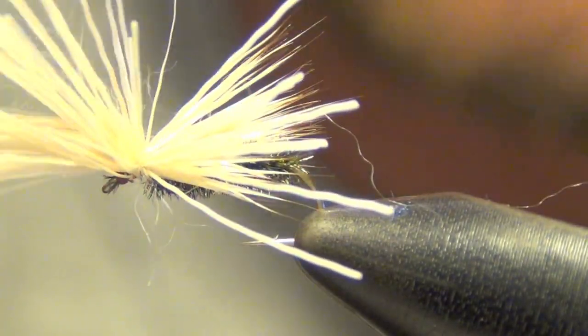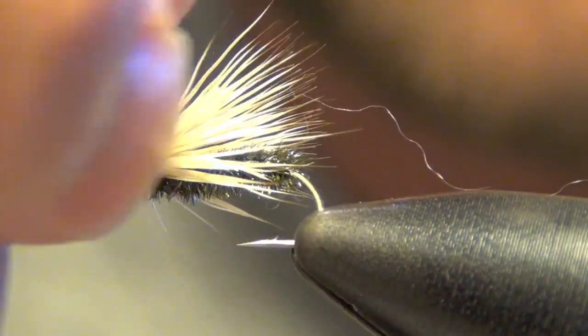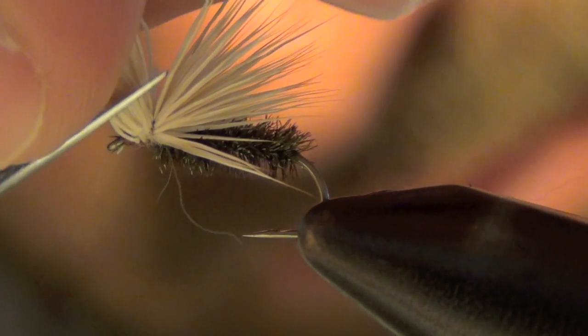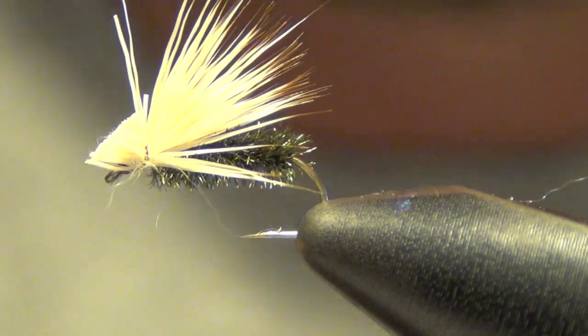Now you're going to try to separate the butt ends from the tips of the elk hair, just like so. Then trim them at an angle so you have a bit of a head — this looks like the head of the caddis.